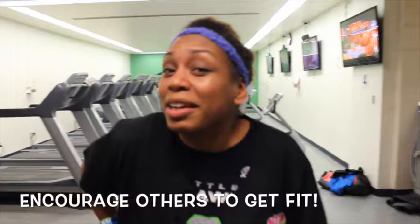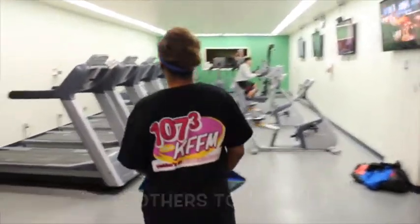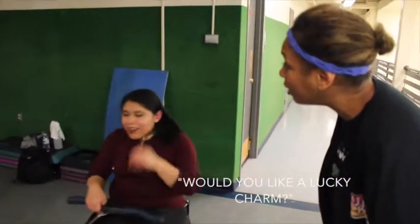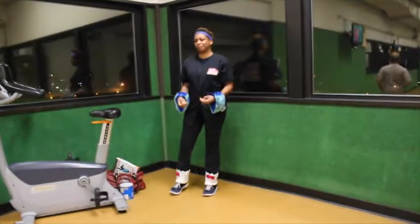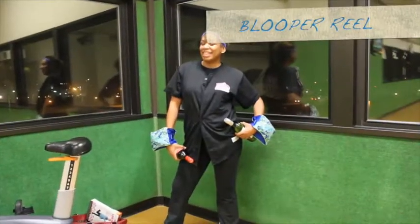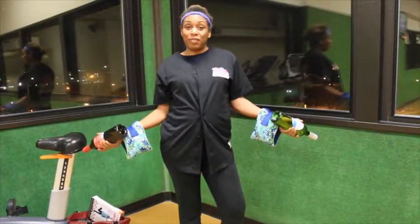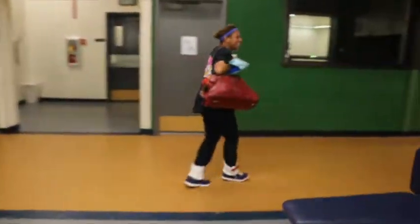One thing I want to do is encourage and inspire people to work out and get fit. So I'm going to see if I can help someone with their Lucky Charm. Would you like a Lucky Charm to help you work out? I got Lucky Charm!